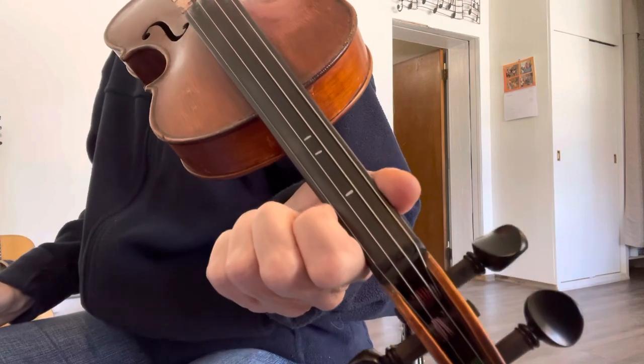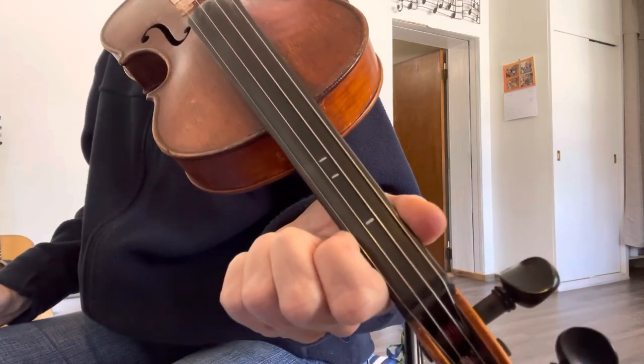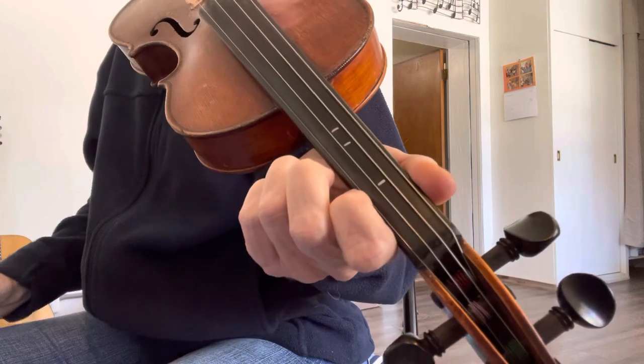All together when you play the song, you should play A two times, then B two times, and you'll be done with the song. Good luck.